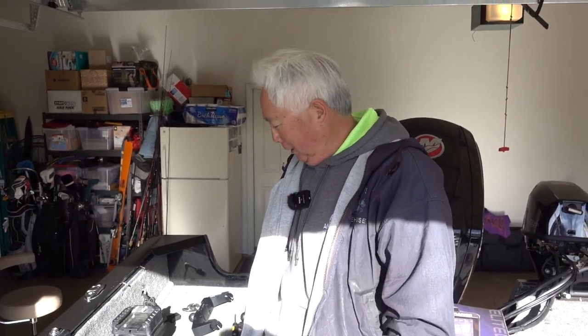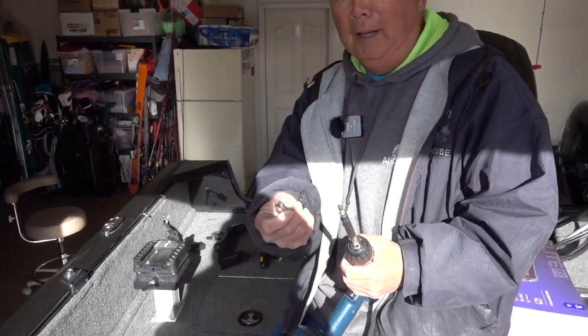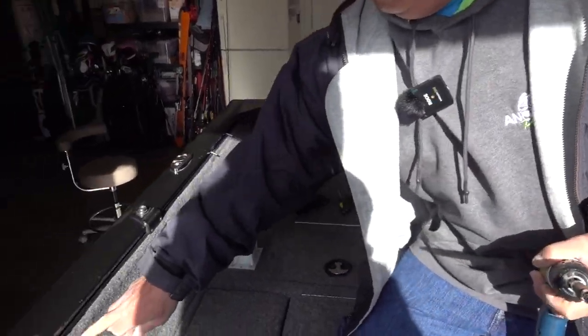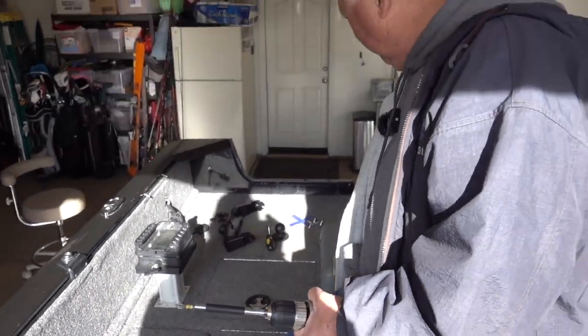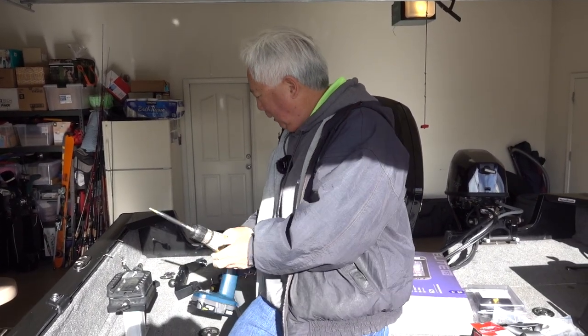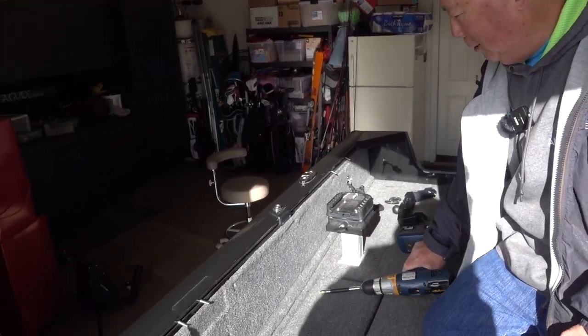This is going to be kind of a simple installation. All I'm using is an electric drill — you just have to have the correct fittings, like half Phillips screws and half square-drive. Basically any little toolbox, plus cutters and black tape.